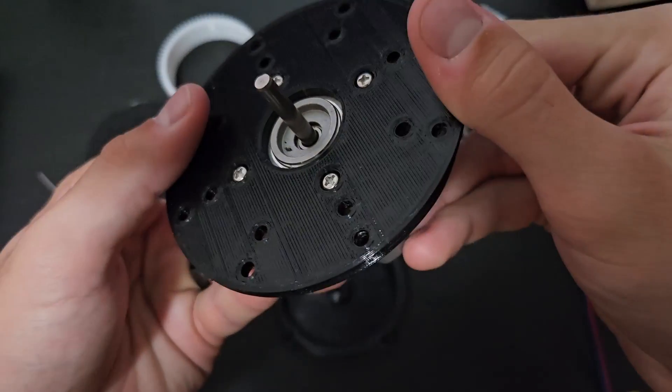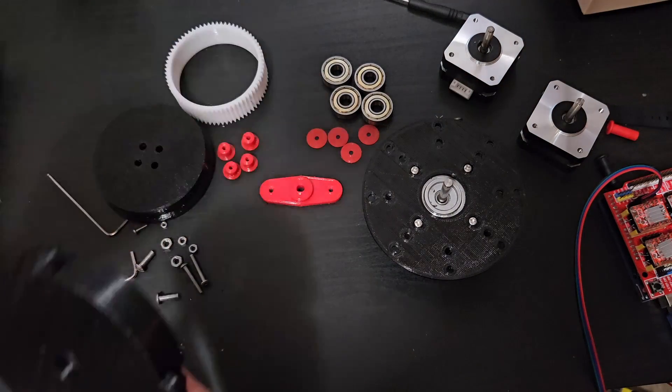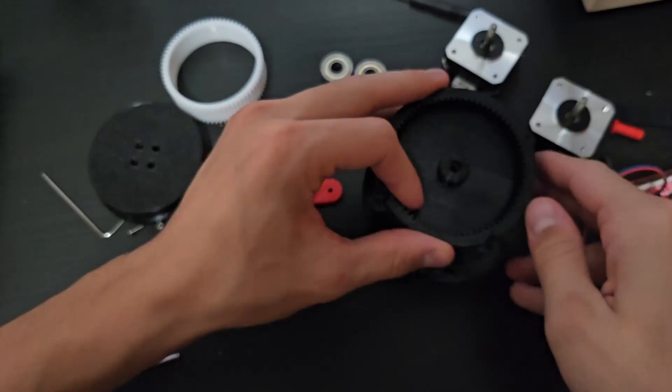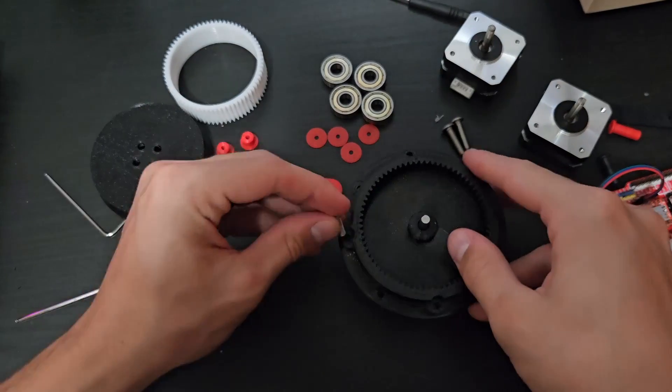The parts I used were some basic M2, M3, and M4 screws. I used some 608CZ bearings for the wave generator and a MR115 2RS bearing for the base. I made an interface plate for the NEMA 17 so I could quickly mount and swap any other gearboxes I designed in the future.